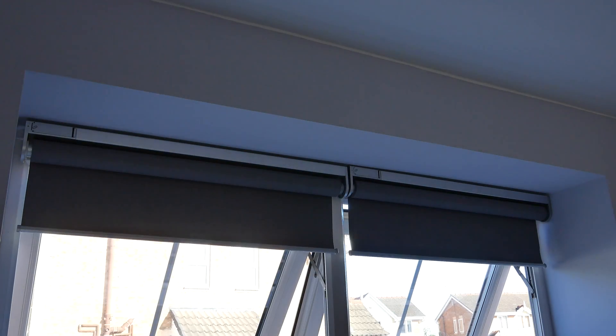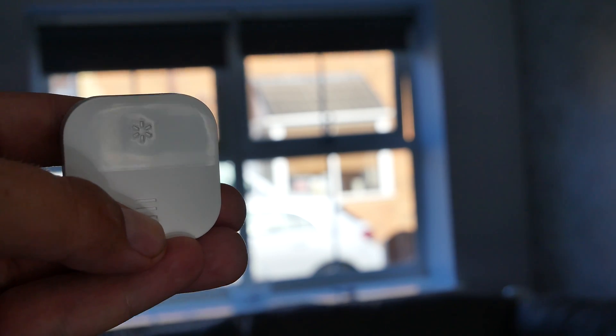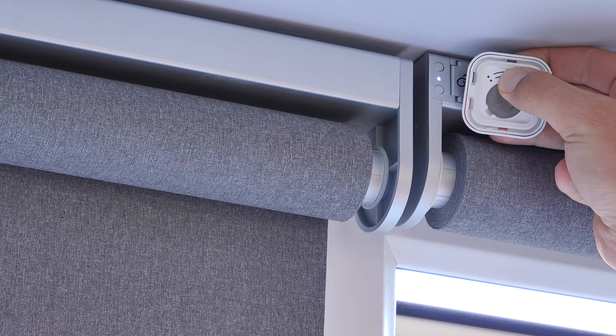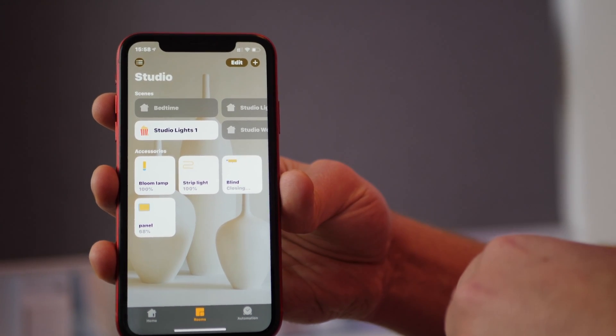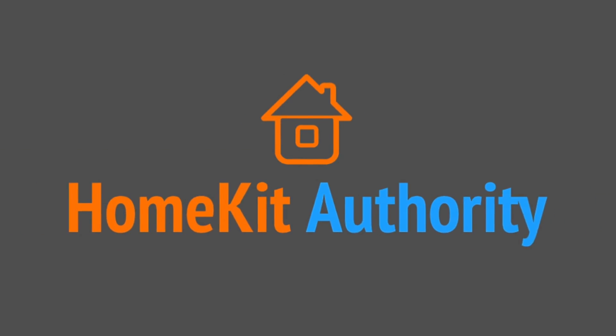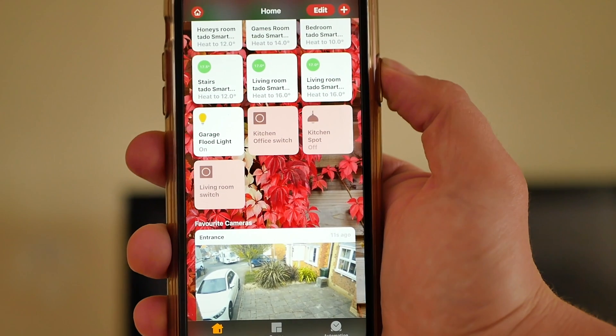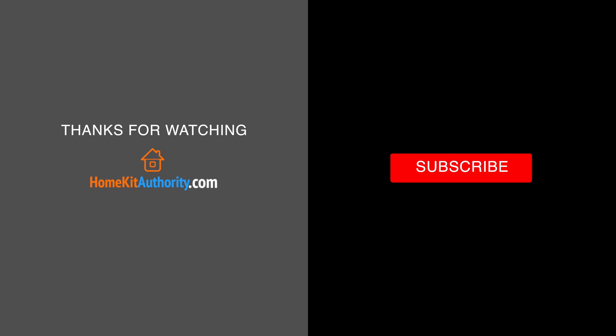Hi there. Are you thinking about buying the IKEA smart blinds, or have you already bought them and want to know how to get the best out of them — how everything works, and some tips and tricks particularly around HomeKit and using them with the Tradfri gateway? Then continue watching this video to find out more.